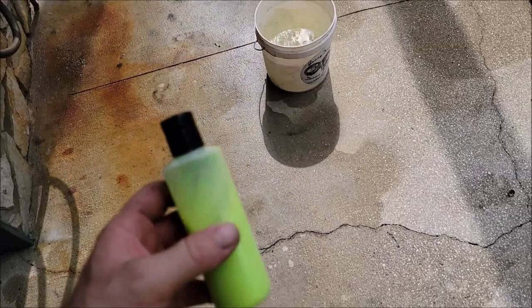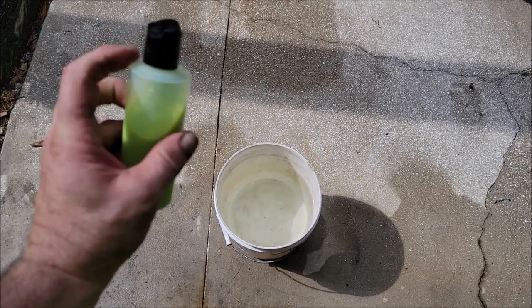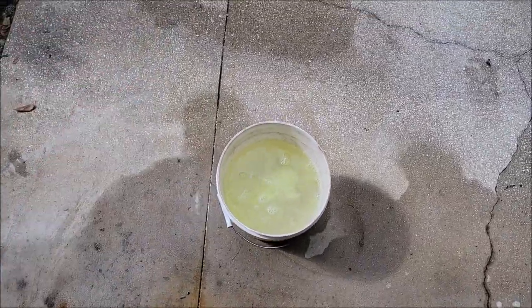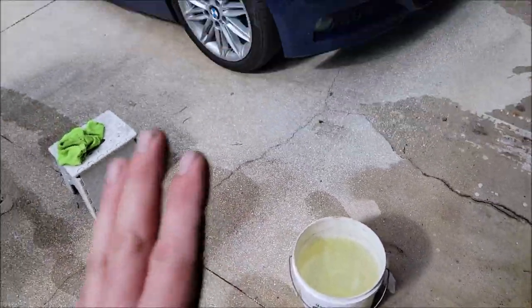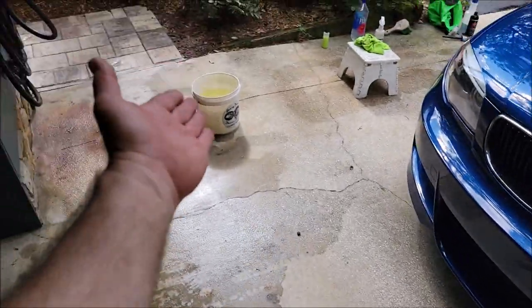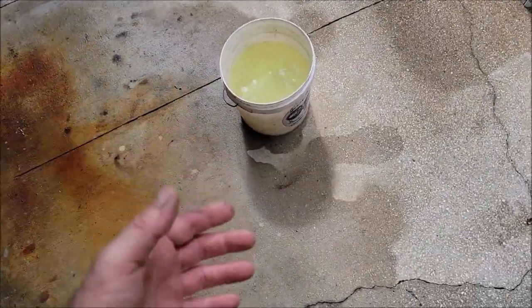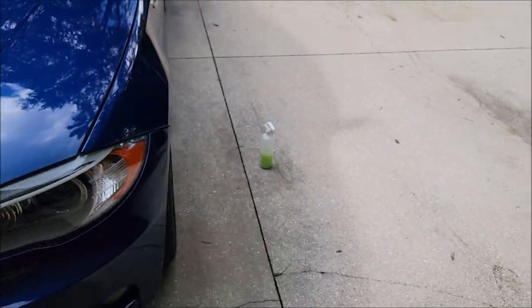When it comes to the wash, you don't need to use an ounce per gallon — you can absolutely use a quarter of an ounce per gallon. That's going to give you all the protection, slickness, and gloss you need just from the wash. If you're not going to use the one-to-seven last step dilution, then go to one ounce per gallon in the wash for more slickness, more gloss, and more protection. But where this product really shines is at the one-to-seven last step application.